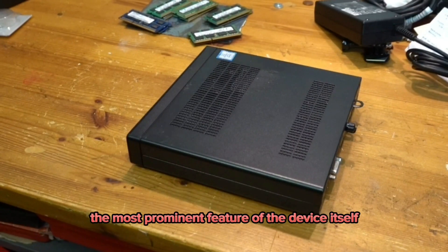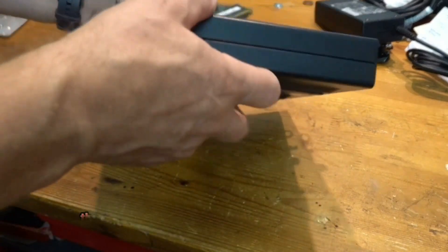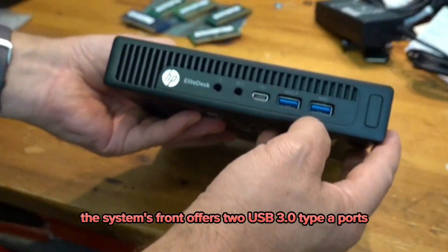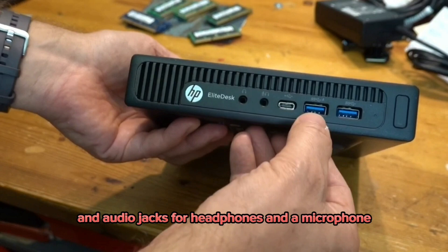The most prominent feature of the device is the ports it offers for basic connectivity. The system's front offers two USB 3.0 Type-A ports, a USB Type-C port, and audio jacks for headphones and a microphone.